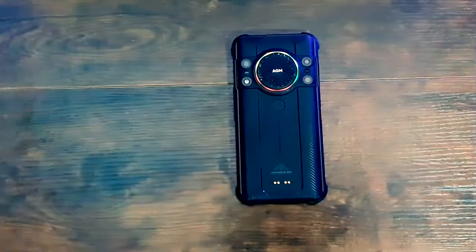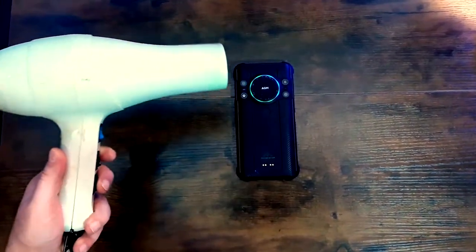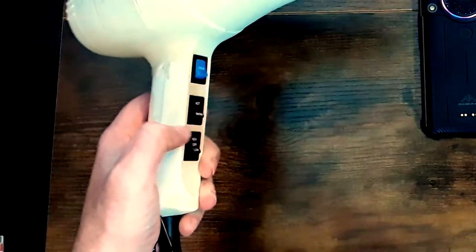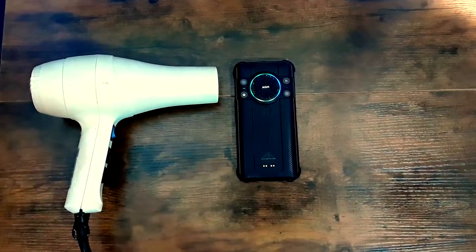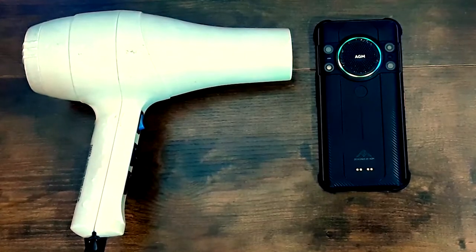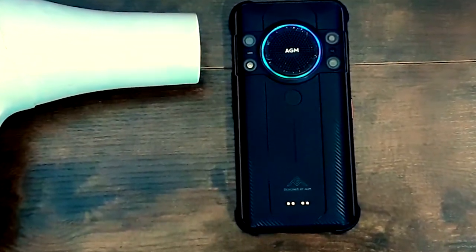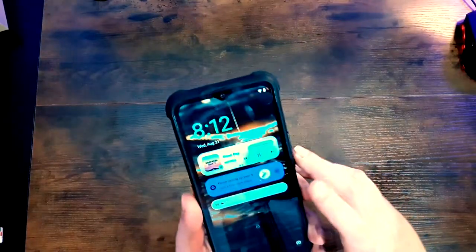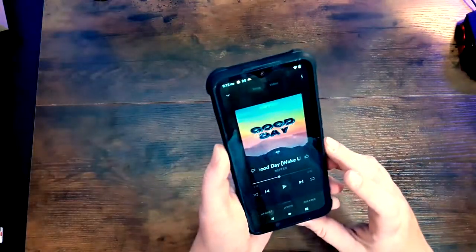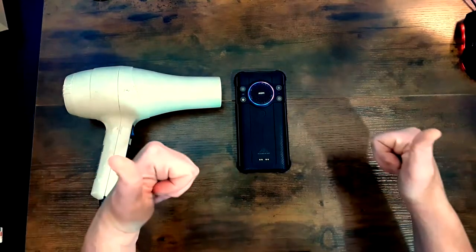Now they say this speaker is louder than a hair dryer — let's find out. That's pretty crazy. You can hear the hair dryer, but you can hear this 109 decibel speaker much louder over it. Looks like that checks out — it is louder than a hair dryer.